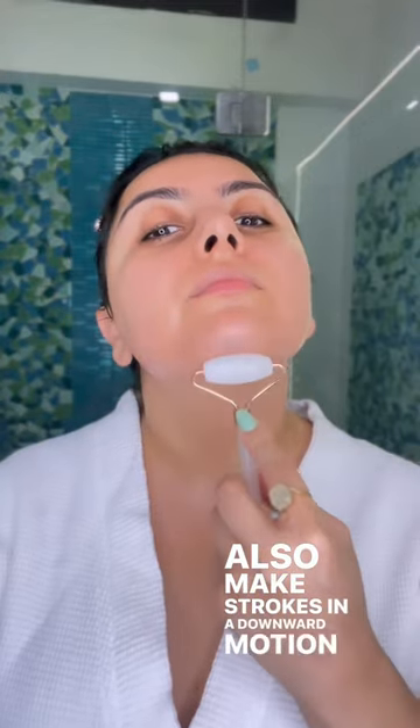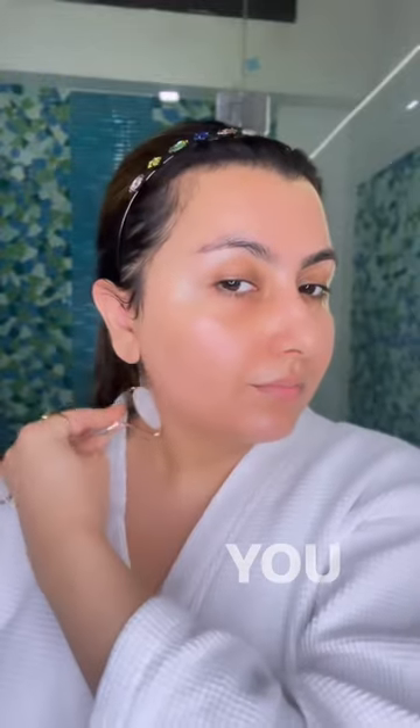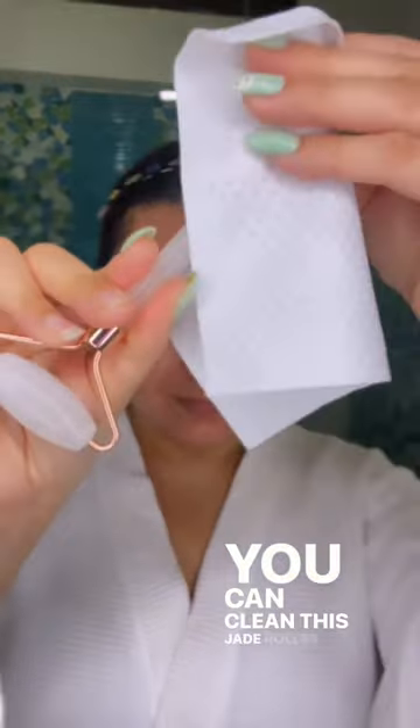Also make strokes in a downward motion on the neck and also on the back of your ear. You can clean the Jade Roller with a dab.